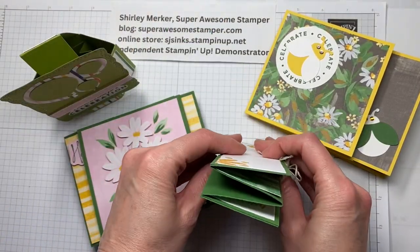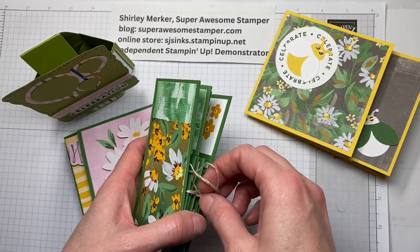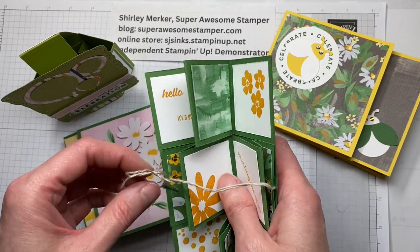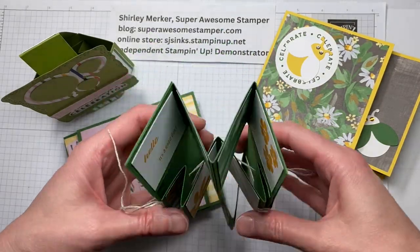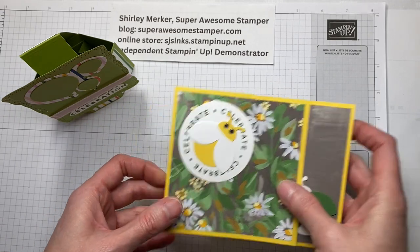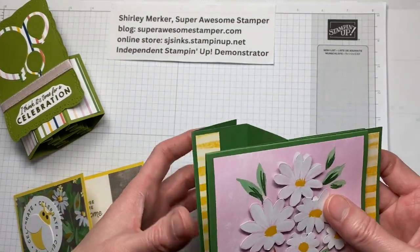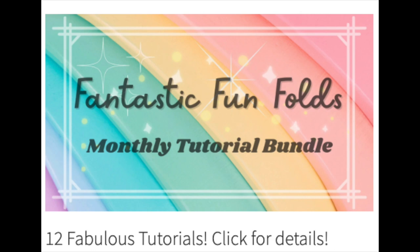My next program is called Fantastic Fun Folds. Here is a tri-fold shutter card. This program features PDF tutorials with detailed instructions, photos, and measurements. There will be 12 different cards included so you can see each style decorated using 12 different products from our catalog. There's an upcoming one called Flying Seagull, the current one for this month, and an upcoming one called a Hexagon Box. The Fantastic Fun Folds program is one fancy fold tutorial a month in your email inbox. Look for this icon on my superawesomestamper.com blog for more information on ordering my Fantastic Fun Folds monthly tutorial bundle.